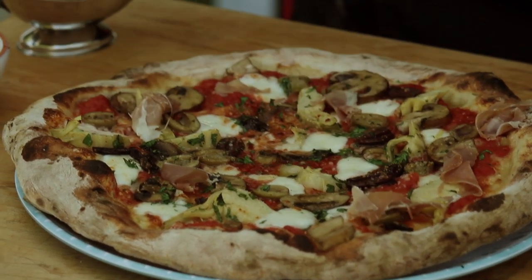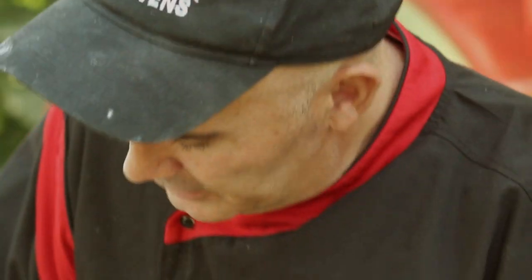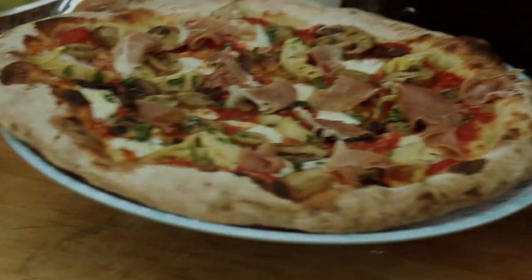Great looking pizza — you're really going to like that pie. Lots of flavor, it's got it all going on there. Fresh basil, olives — look at that, it's just a work of art. I love that pizza. You're going to love it too. Thank you, bye!